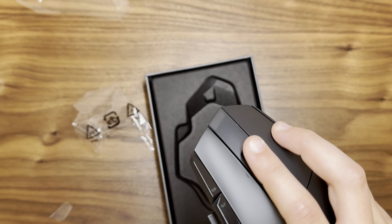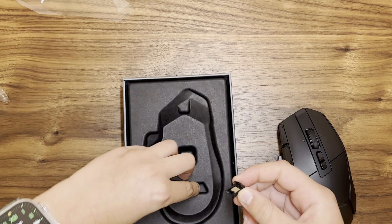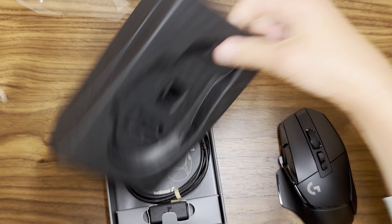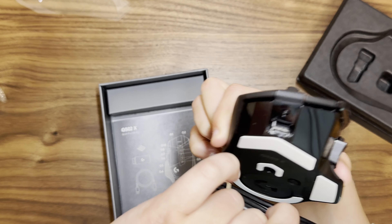We're gonna try out the scroll wheel later. I'm not sure what this is, but — is this to protect this? And I think that's all — they included the charger, they're so nice. And it's here.